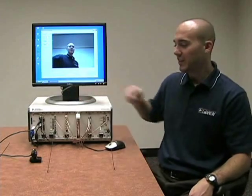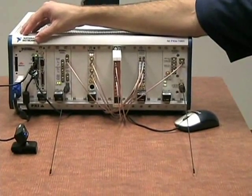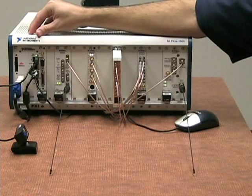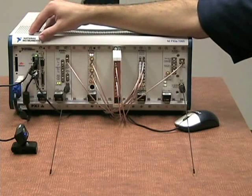If we take a look at the hardware we have here, first we have a USB webcam, which is cabled to our Windows-based host controller. We're grabbing data off the webcam at about 10 frames per second, 320 by 240 pixels with 32 bits per pixel. So this is raw incoming digital data.